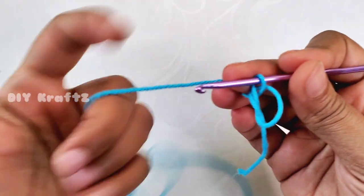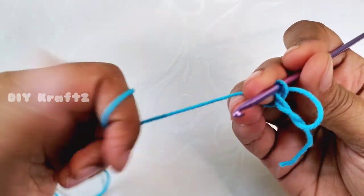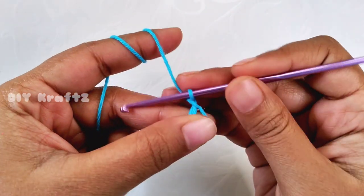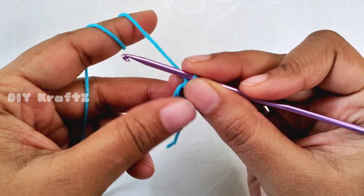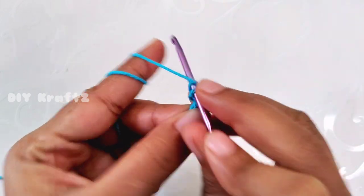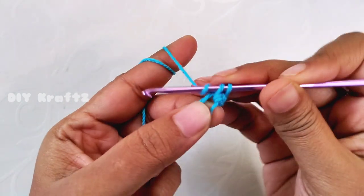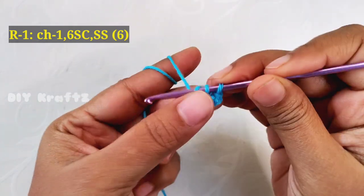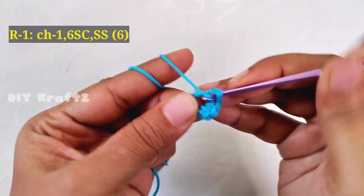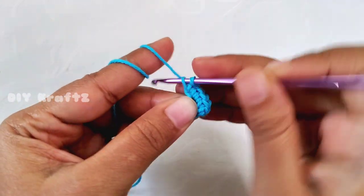Now let's begin with a magic ring. I prefer holding the yarn with the help of the little finger as shown — this type of hold gives good tension while working on amigurumis. Now chain one and adjust the ring. Let's start making the first row: make six single crochet stitches into the center.